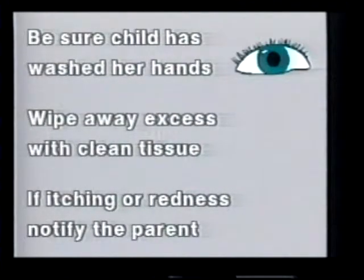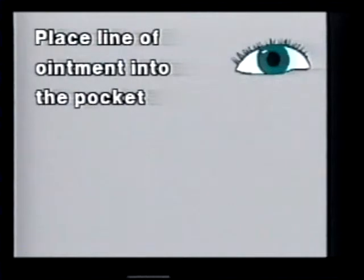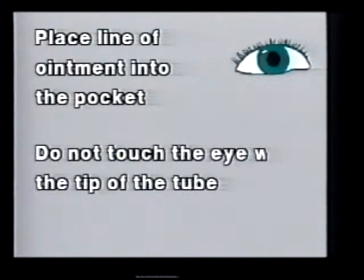Eye ointment. This procedure is very similar to instilling eye drops. Instead of dropping the medicine into the pocket you create, place a line of the ointment into the pocket. Try not to touch the eye itself with the tip of the tube.